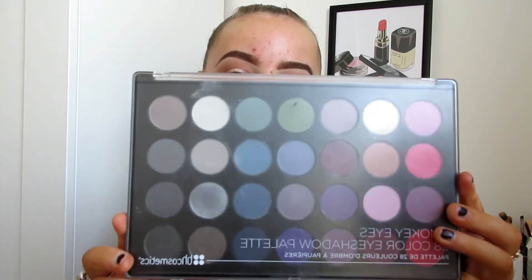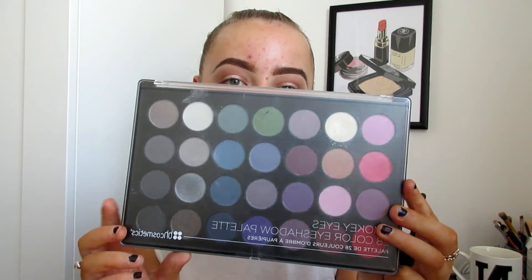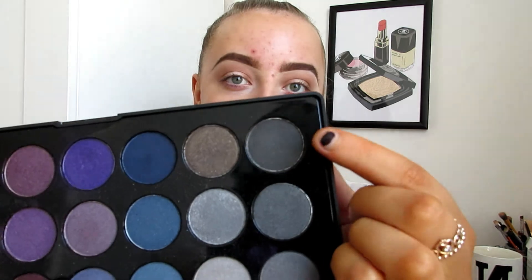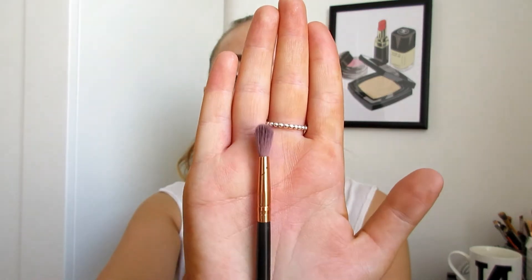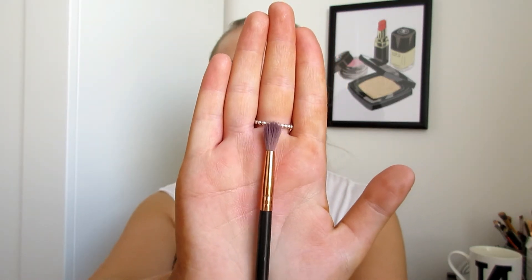After going in with that color, I'm now going to use the BH Cosmetics Smoky Eyes palette — specifically this black color — just in the crease to warm it up a little bit. I'm going to focus on half my crease and my outer V. Obviously I'm not going to pull it all the way in, and I'm just using this unnamed small tip brush.